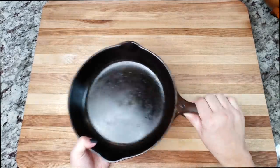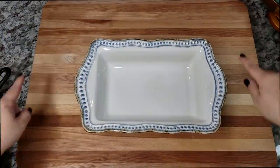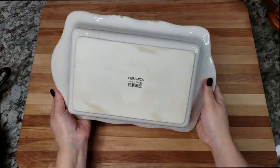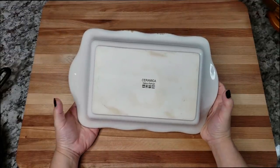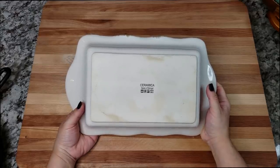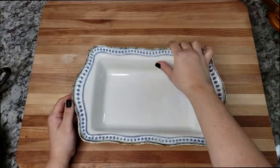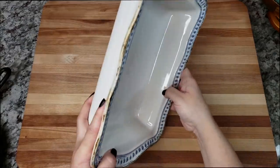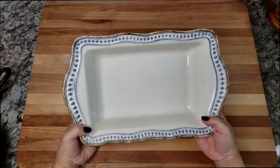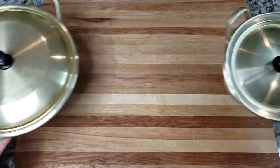I recently used this in my peach cobbler video, and I have a larger one I used for a pasta bake. Both are Ceramica, made in Portugal, and they were gifts from my husband. He said he got them at HomeGoods or TJ Maxx. I just recently started using these, and for those of you who thought they looked nice — the brand is Ceramica. I'll put a link below if I can find one.